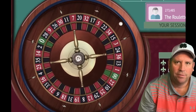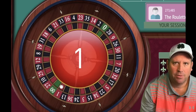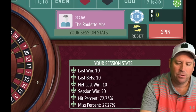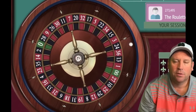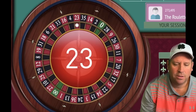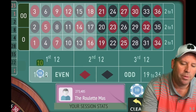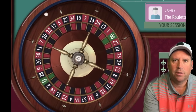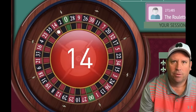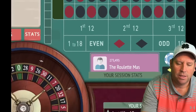We go back to 1 to 18 for $10, get a win, then another win — we're up $50. After a loss on 23 red, we stay on 1 to 18 for one more bet at $10 — we don't increase yet. We won, which resets everything, and we go back to 1 to 18 to start again. We're up $50 and spinning again.